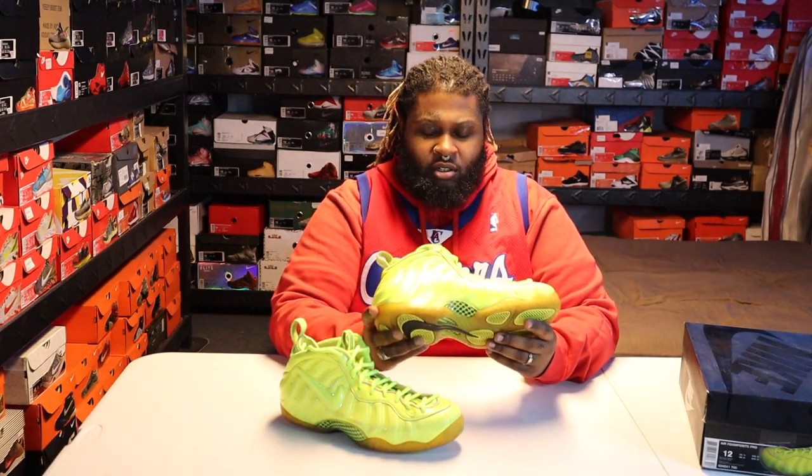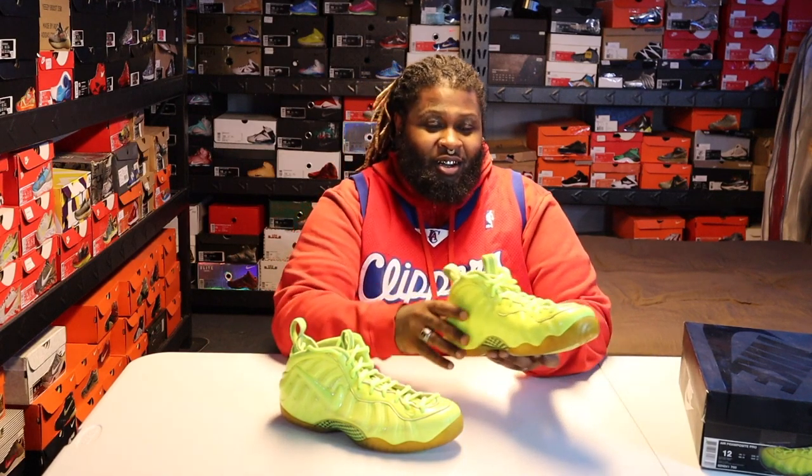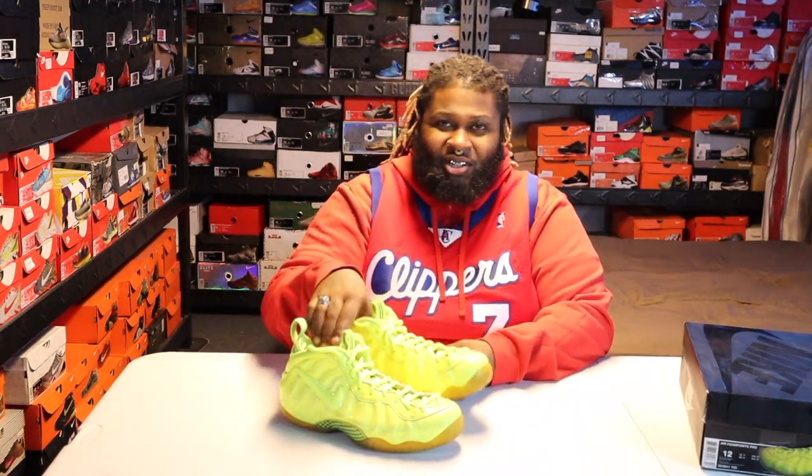Nice sneaker — especially if you start the year off with something bright like that. I love bright colors, I cannot stress that enough: the brighter the better. That's generally how it goes. More content coming. I appreciate you guys doing all that good stuff — all the likes and subscribes. I definitely want to shout out the page: we got a sneaker page, so please go join it. It's The Commission.